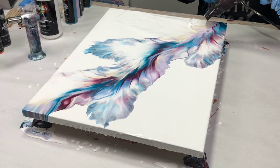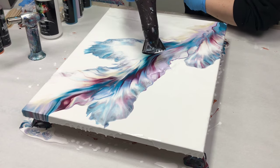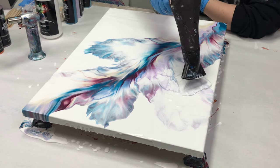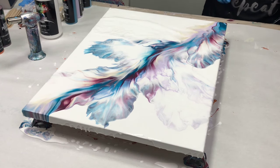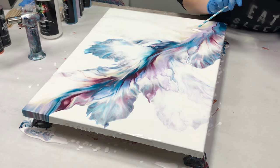If you're unhappy with any particular part of your design you can blow that out a little bit more. You could also go back in and add some more paint and blow that out more — it's totally up to you. There were a couple spots I wanted to adjust slightly with my hairdryer and blow out a little more, and that's just a personal preference.